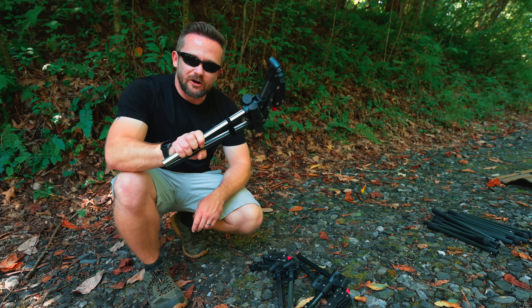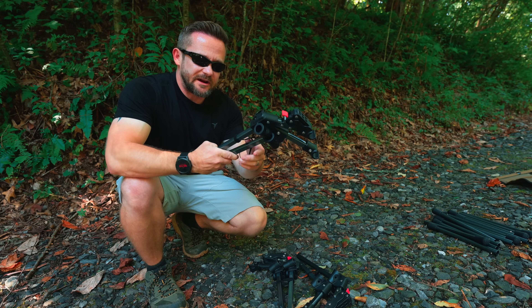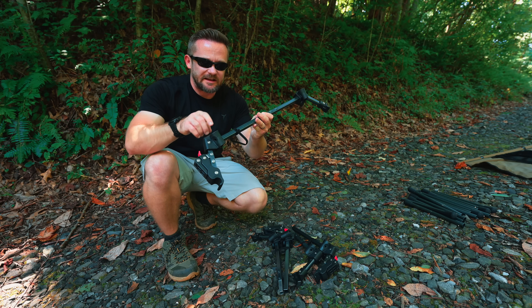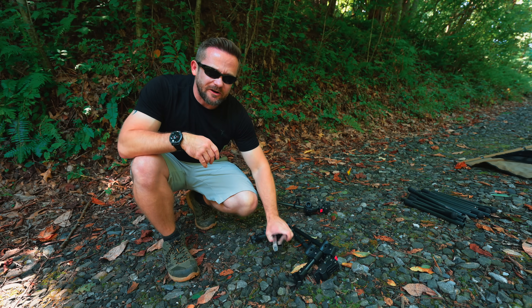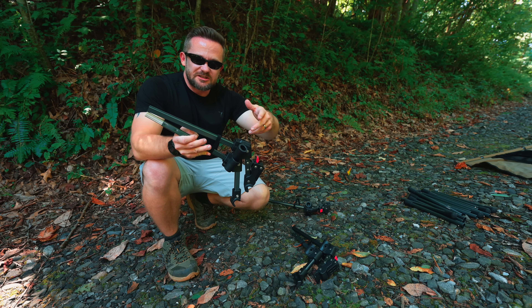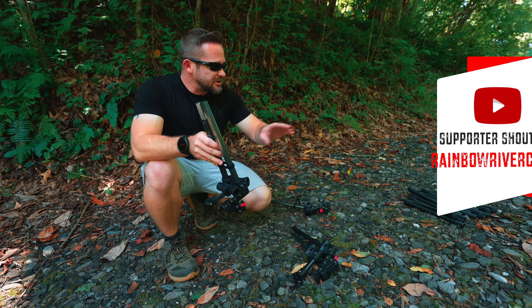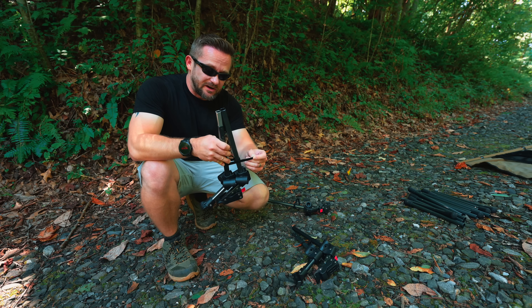Now we need to move on to the bracer bars. Undo the velcro strap and put them together. When it comes to the ends, these are non-detachable — they are fixed in place. That's a smart idea, because with the previous version these braces were adjustable. You could actually pull them out and rotate them, and if you did it incorrectly when you attached the bars, the cot would not set up correctly, and that did cause some problems.